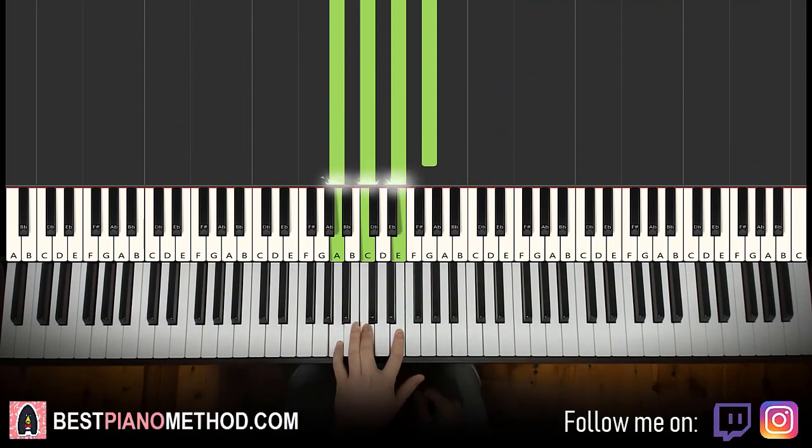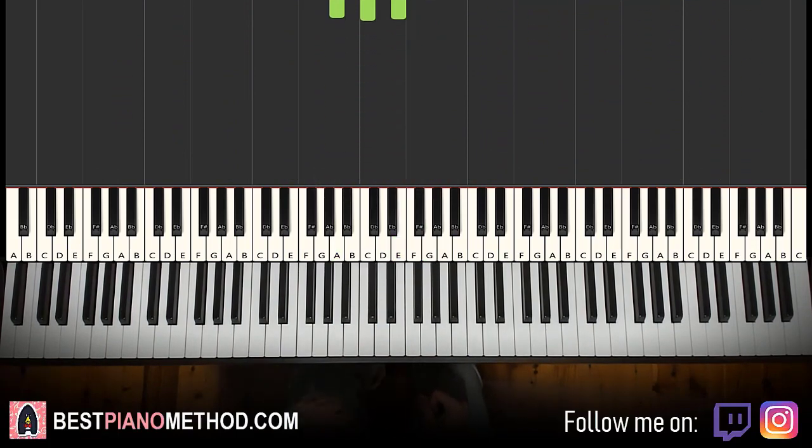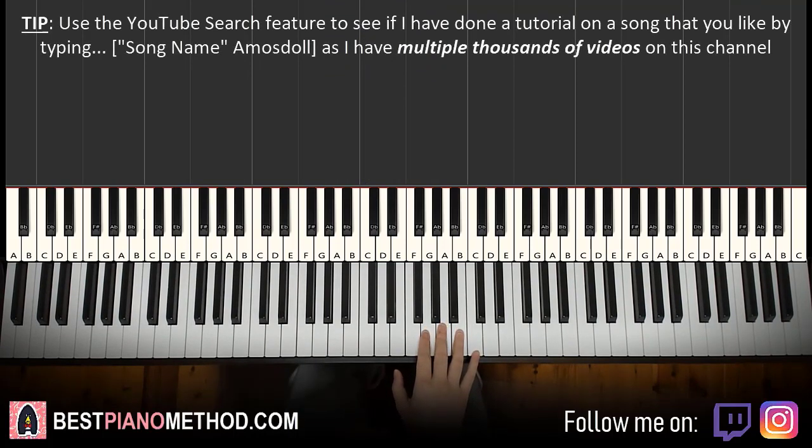I just made it kind of like a lo-fi version of it, so just have fun and play around with it. The main thing is to learn the melody and then go ahead and play around with it.